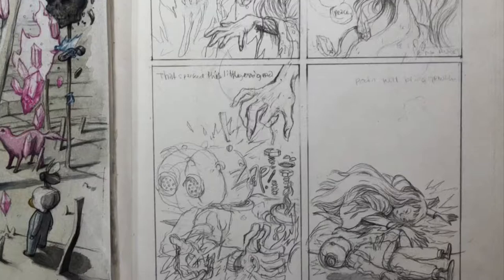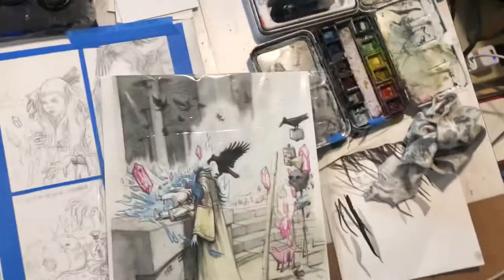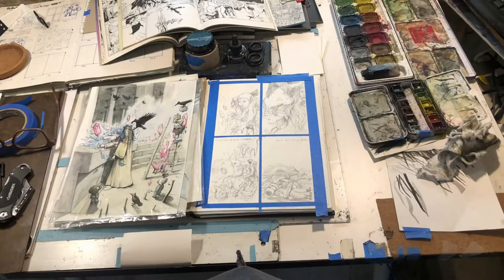There are the finished pencils — I did those on September 5th and today is October something, so I took like a month off. Then I just decided I wanted to get this page done.